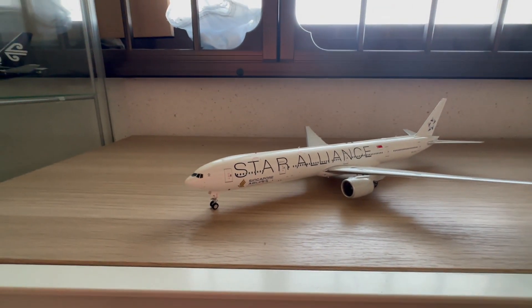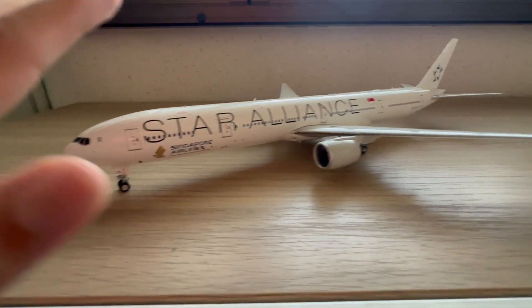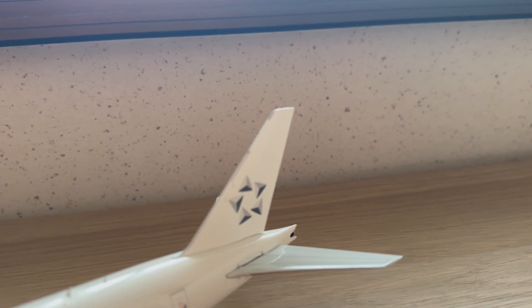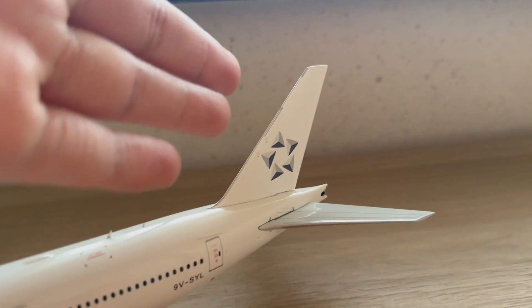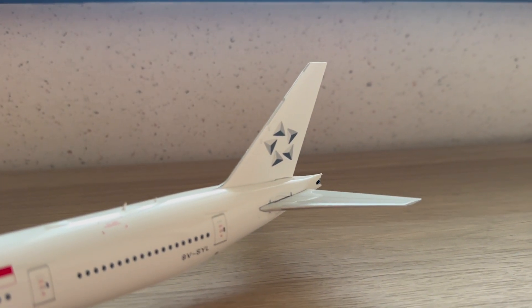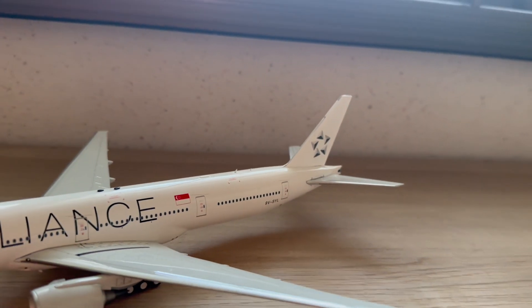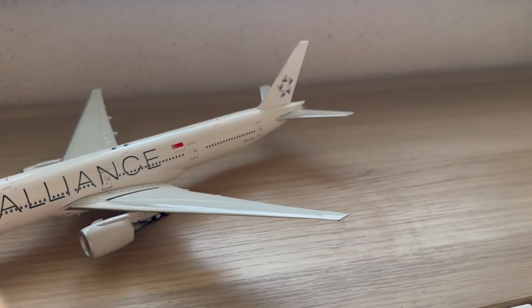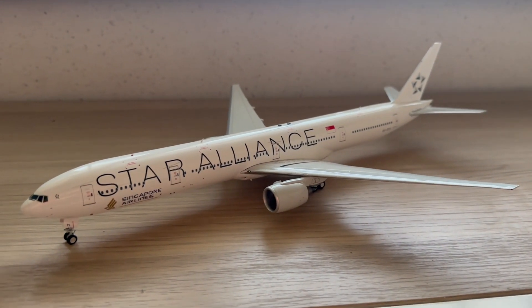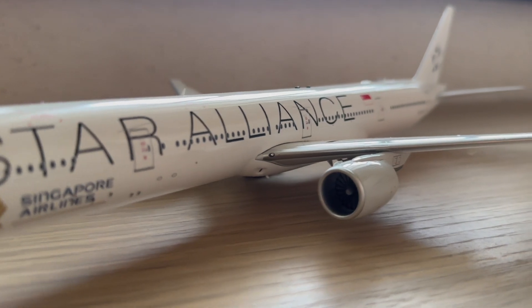Here is the Singapore Airlines Star Alliance delivery — simply a stunning model. You've got the Star Alliance logo and wording on the fuselage. What's particularly notable is the white tail, which is not commonly seen. Normally SIA aircraft carry the SIA logo on the tail, but for this Star Alliance livery they used the Star Alliance logo instead. Even more striking, they painted the entire aircraft in an all-white livery — absolutely stunning detail.